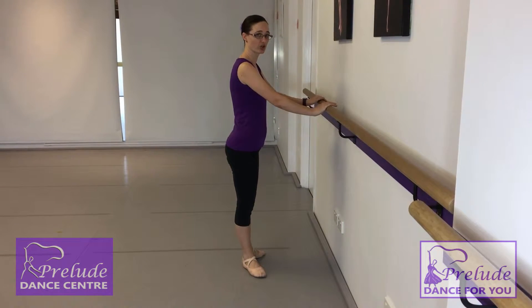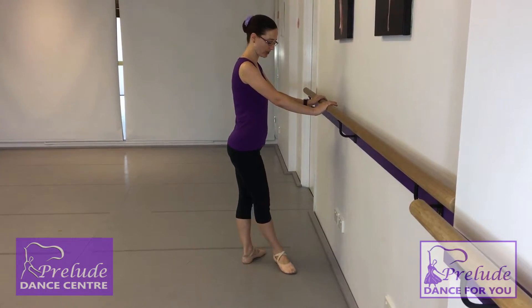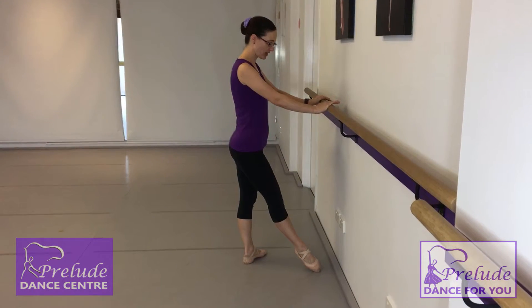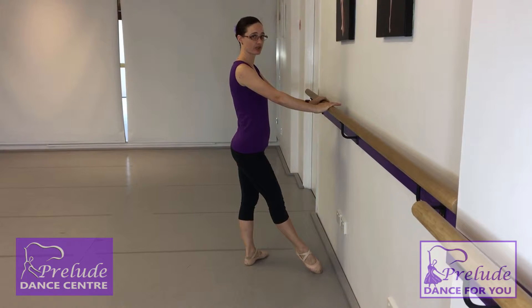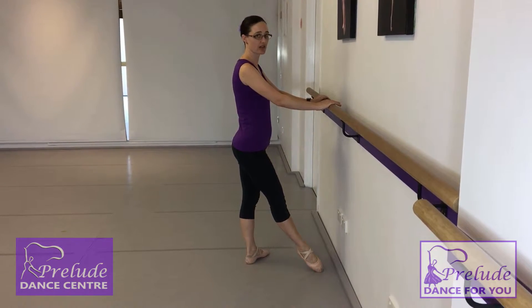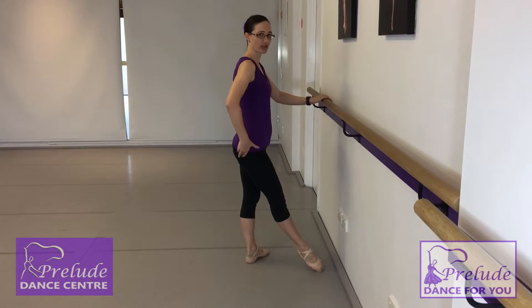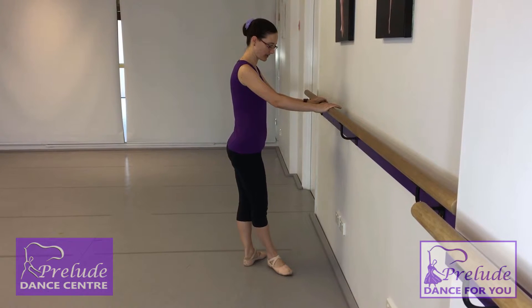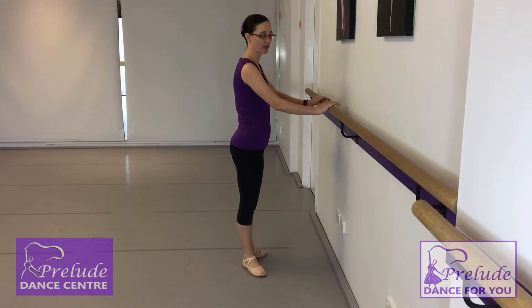So from our first position, our tendu is an action of sliding. We're going to slide our foot out devant, which means to the front, and you want to make sure you keep your rotation. You want to make sure that the top of your foot is pointing to the side as you go, and your knee — it's all rotated from up in the hip. Then we're going to gently slide it back down and go through the feet carefully.